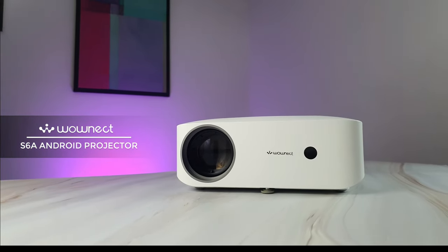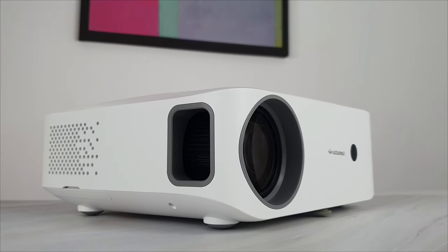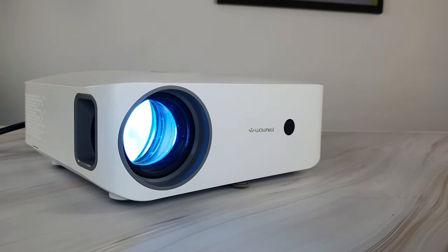Wonect S6A Android Projector — a complete value for money, best home theater projector for this price. The LED lamp of the projector will last over 30,000 hours, and has a very bright light output of 7,000 lumens.